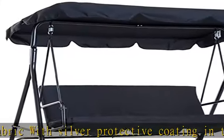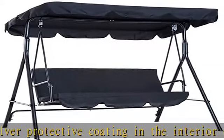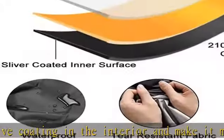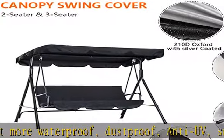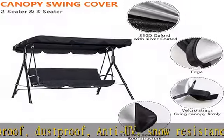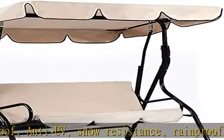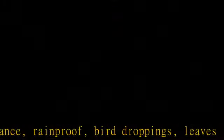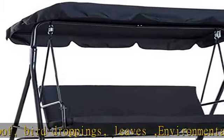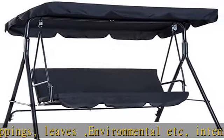Universal fit — 5 sizes available: 55x47x7, 64x45x5.9, 75x52x5.9, 76x49x5.9, and 98x72x7 inches to choose from. There is always one that you like very much, because Ipshenda Swing covers are so popular in the market.